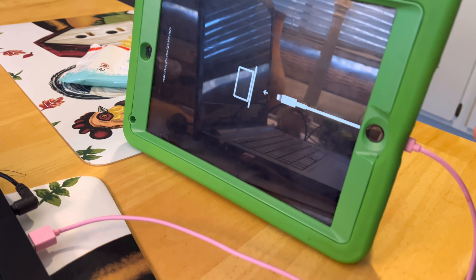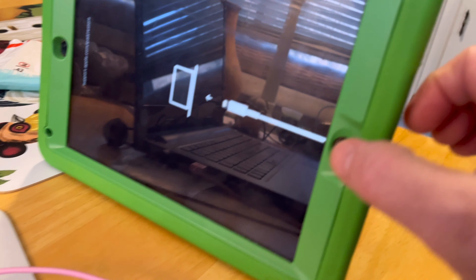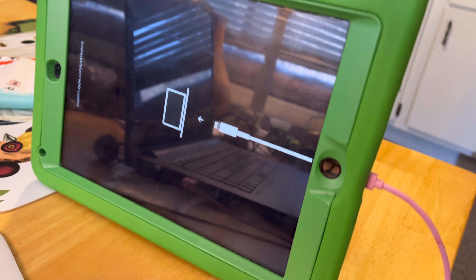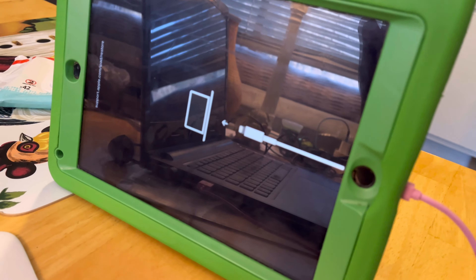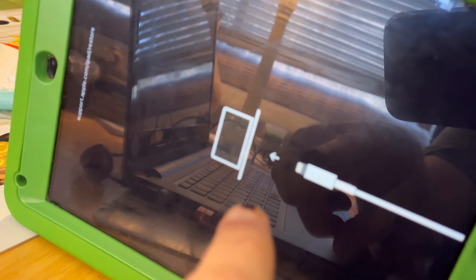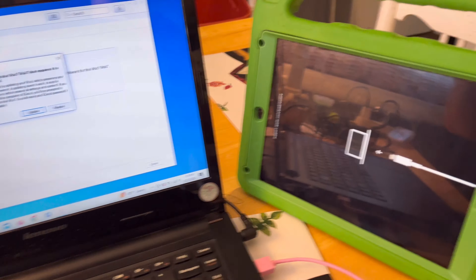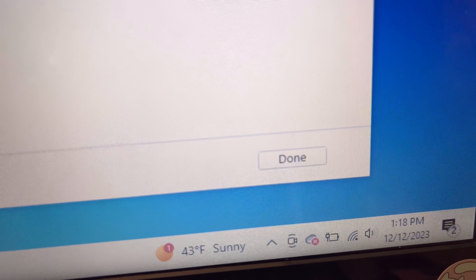As soon as you plug the cord into your tablet, hold the home button in — keep it pressed in — and once you've held it long enough, it'll pop up this screen right here. Whatever you do, don't push the Done button at the bottom of that screen. I had to start all over again because I pushed that Done button.